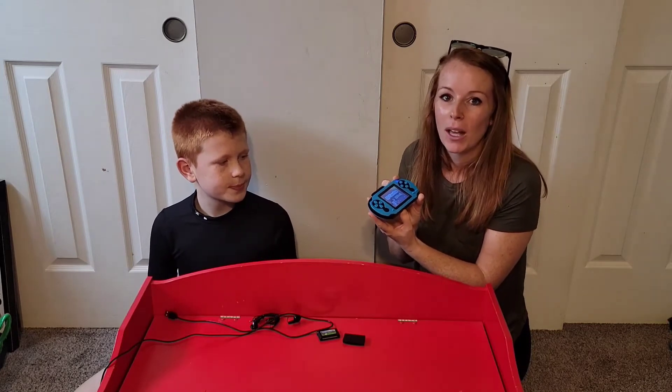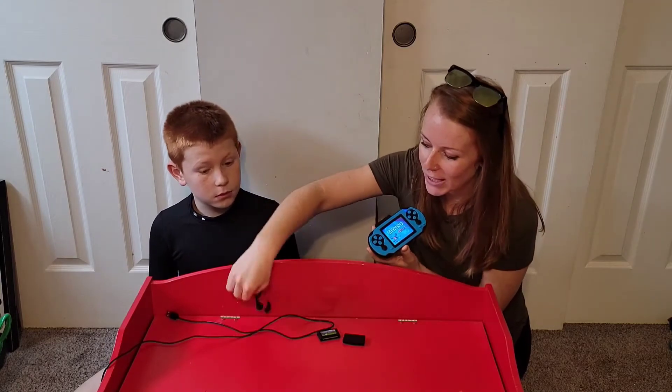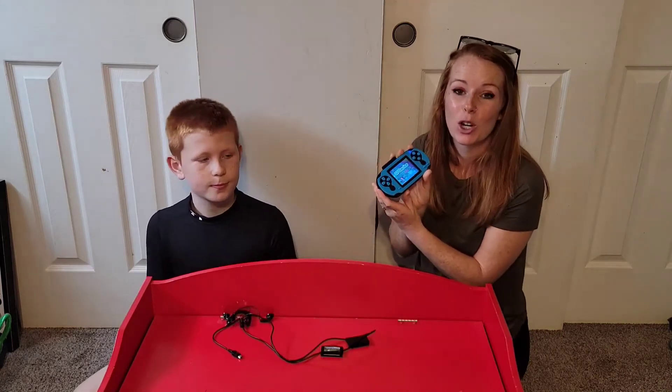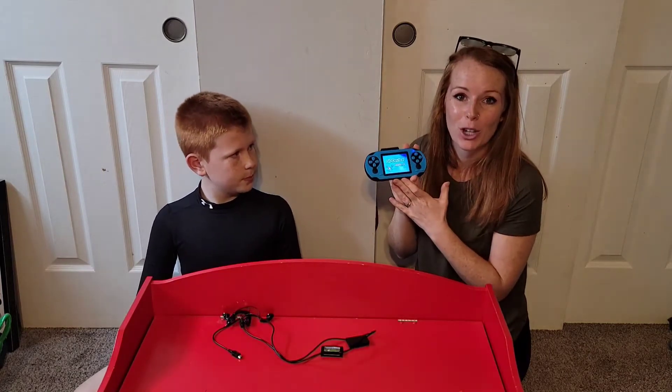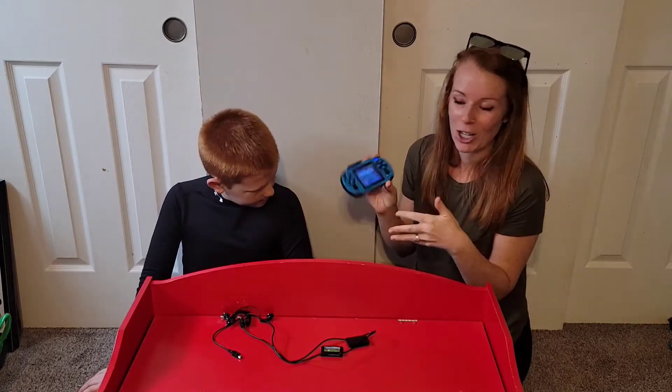It even has a volume control. If you don't want to listen to them, it even comes with the headphones and a USB charging cord. So this has rechargeable batteries, so with a 5 hour charge time, they'll get 5 hours of play time, which is super cool. They can even play it while it's charging.